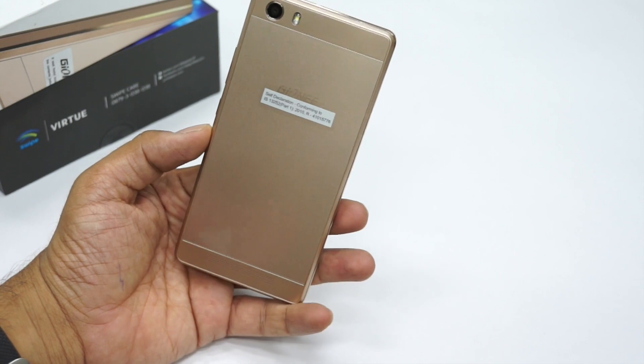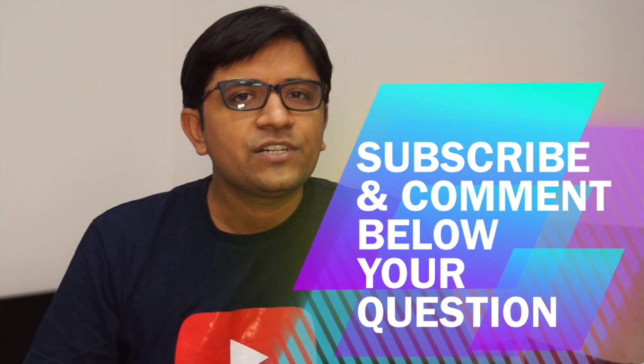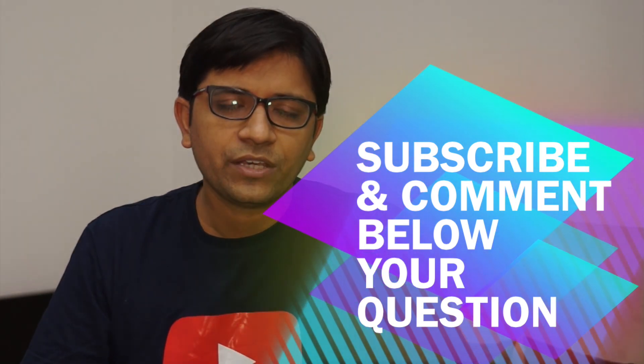So those were the unboxings of the day. Stay tuned on Conradar.com for more updates. Don't forget to give a thumbs up and stay subscribed to Conradar for more videos like this. Thank you.